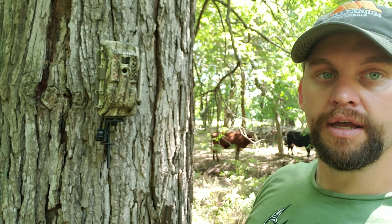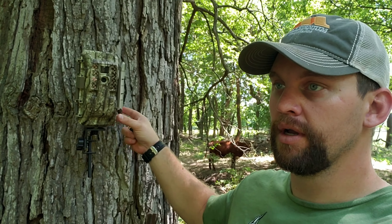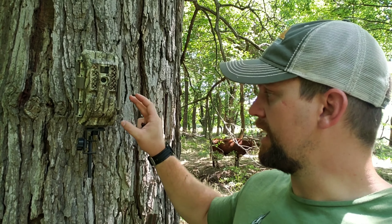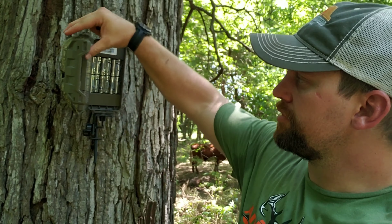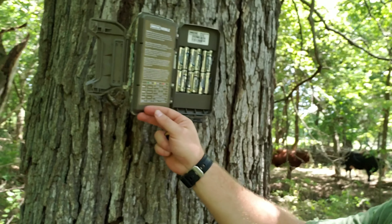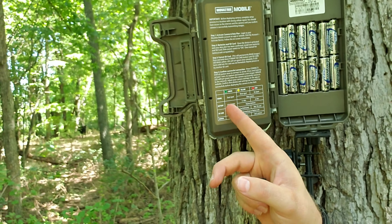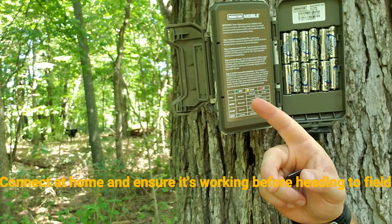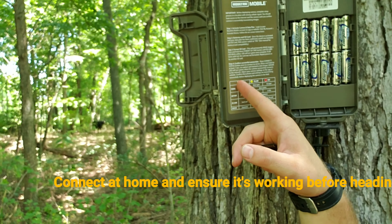These cameras are working pretty good. I've got a couple of these things running right now and I've been pretty impressed with them so far. I'll walk you guys through this camera — it's pretty simple. You do have really good instructions there on the back on how to activate, insert the batteries, format the card, and confirm the success.